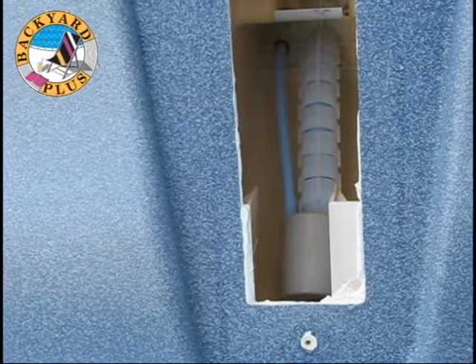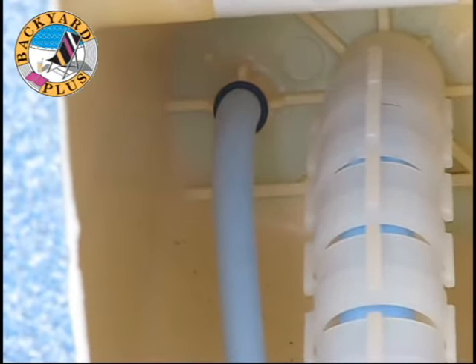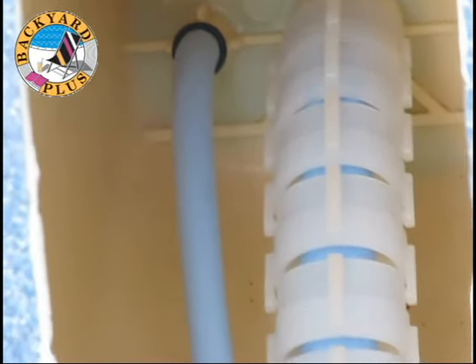Inside you'll see the Modem Massage. On one side of the jet you'll see the smaller air line, and on the other you'll see the vertebrae of the Modem Massage jet which the water line passes through. If either of these are damaged, it's a tell-tale sign that the jet needs to be replaced.